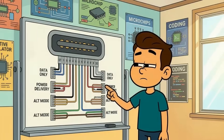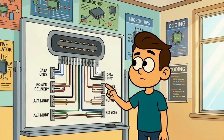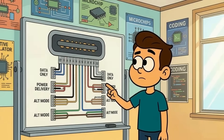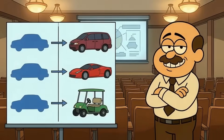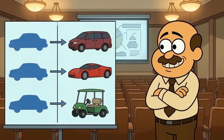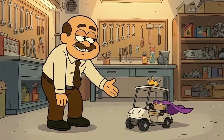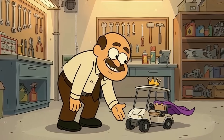Here's what nobody tells you about USB-C cables and why they're so confusing. USB-C isn't a standard — it's just a shape, the connector, not the capability. Buying a USB-C cable is like buying a car based solely on the fact that it has four wheels and a steering wheel. Could be a minivan. Could be a Ferrari. Could be a golf cart with delusions of grandeur.